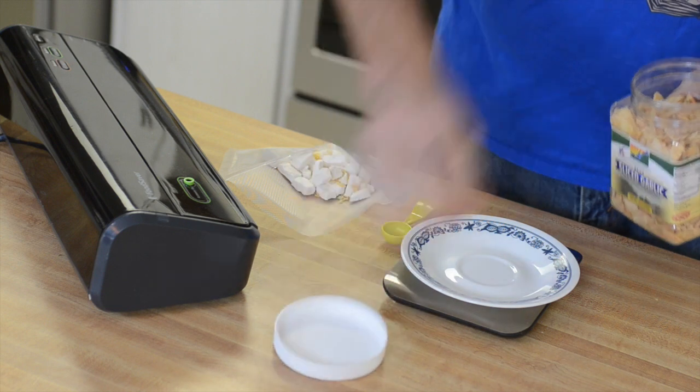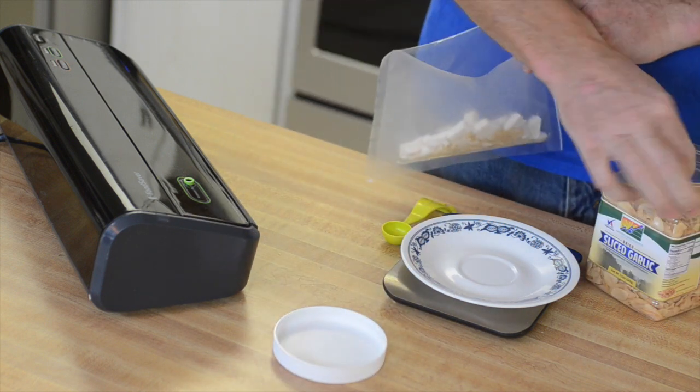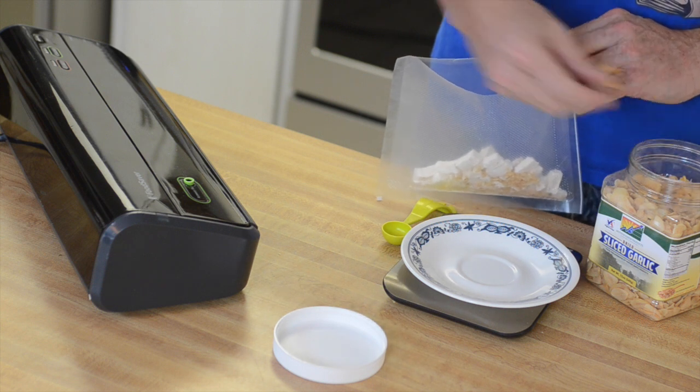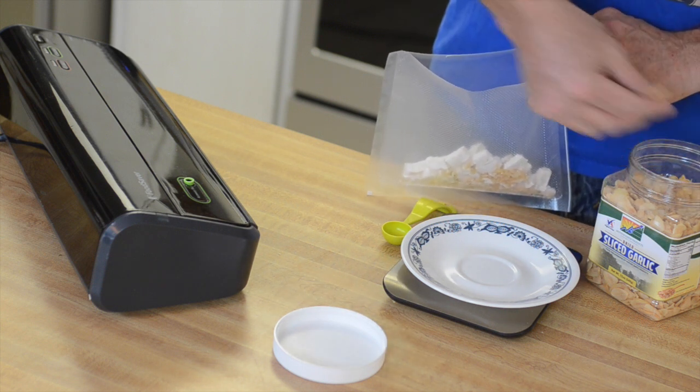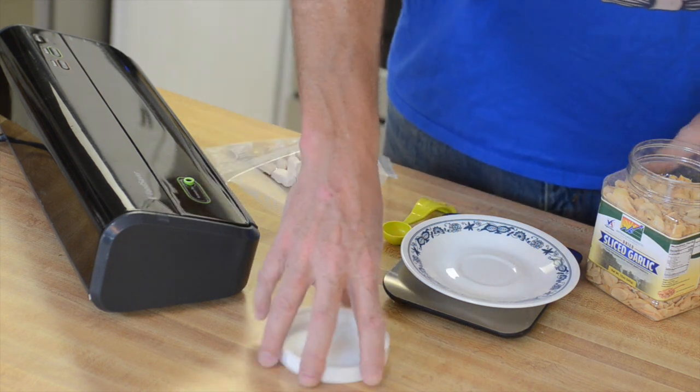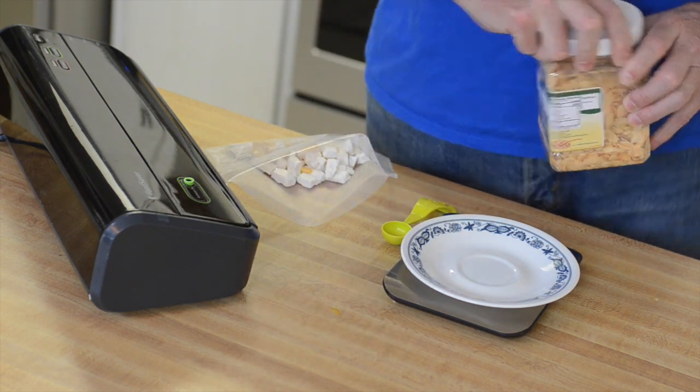Next comes another ingredient you should recall — it's the Mother Earth Products dried sliced garlic. We don't weigh or measure these; I just count out six pieces. You can do more or less depending on your taste. This hydrates well, gets a nice crunch, and adds a lot of good garlicky flavor.